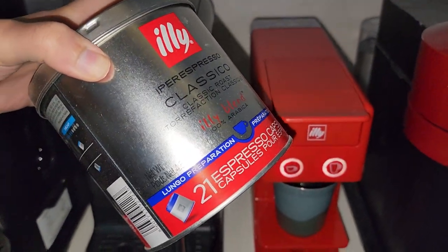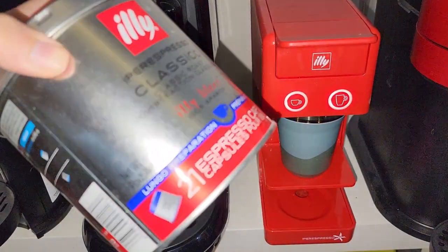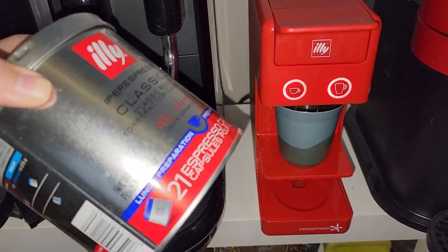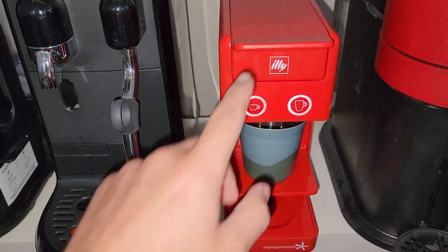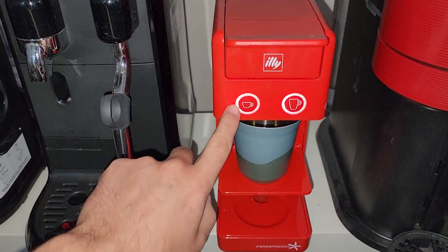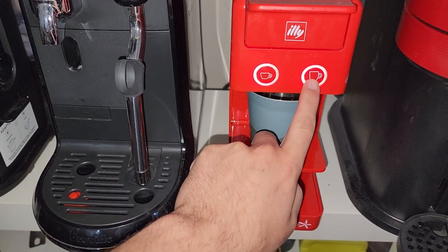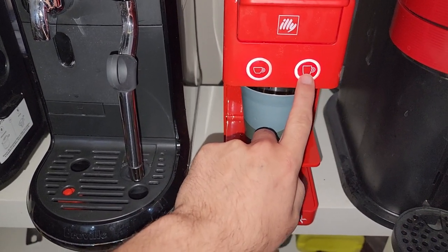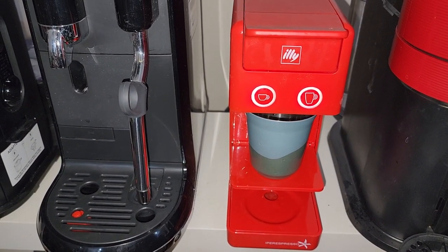The Longo comes from the Classico blend — it's like a classic espresso but with more coffee. If you want to use the Longo capsule, you just put one capsule in and press the espresso button. Don't press the big cup button, because that one is only for a different type of capsule.